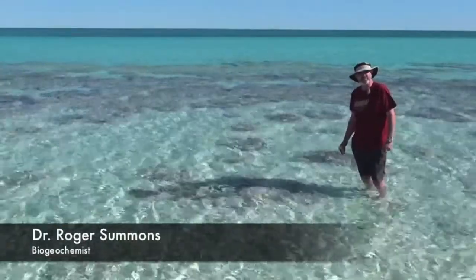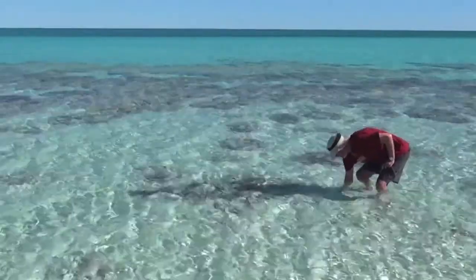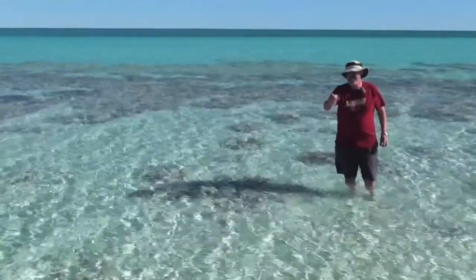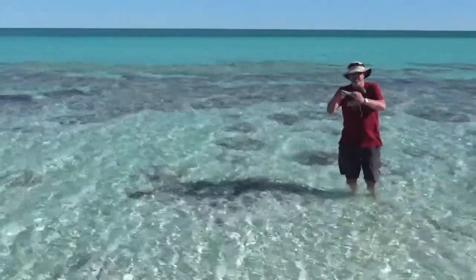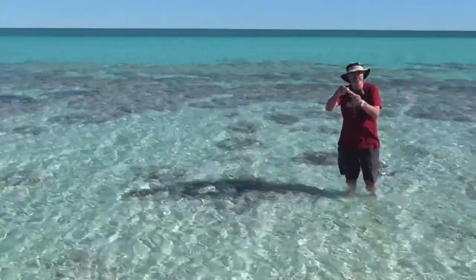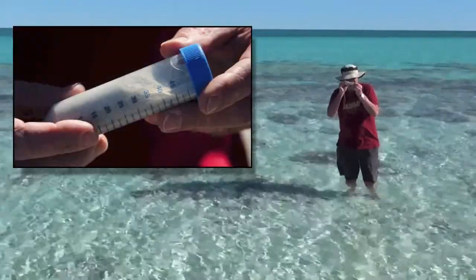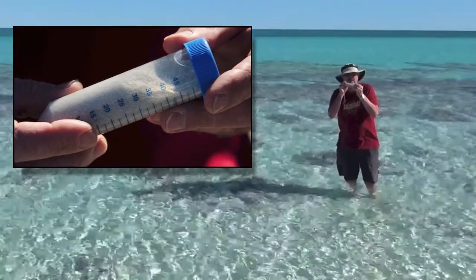I'm going to scoop up some of this fine sand into a little test tube here. It's very, very fine sand — actually like tiny, tiny ball bearings. You can't see them as ball bearings with your naked eye, but if I look at them with my hand lens I can see that they're beautifully sorted, very fine grains.